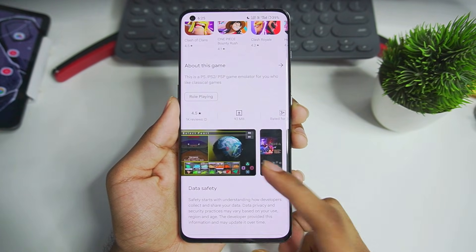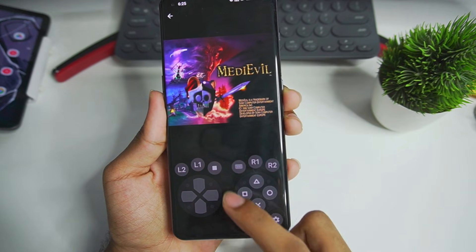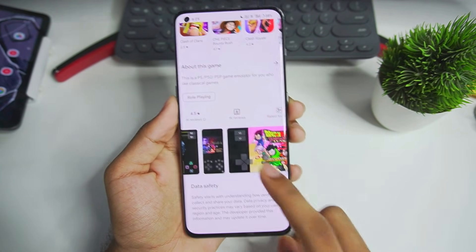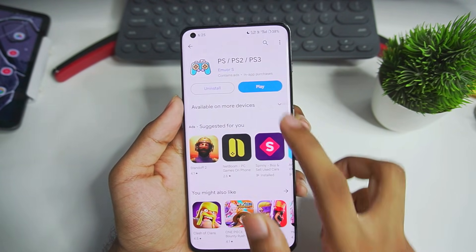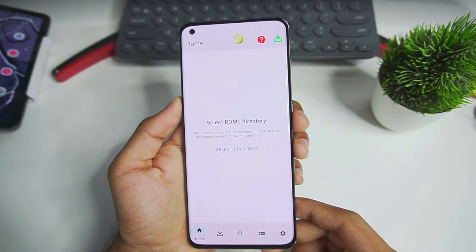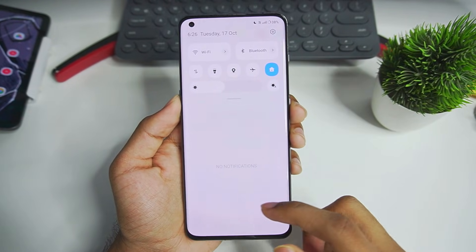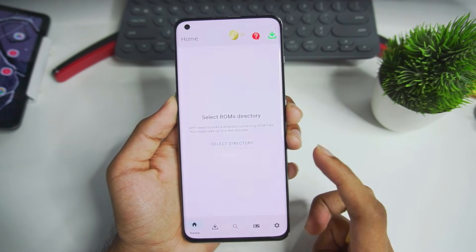So let's just go ahead and try it out. It reminds me of Lemuroid but there are some different controllers for PS1 and PS2 games, so that's pretty cool. Let's open it and see how well it actually works. The app appears to be ad-based, so I recommend you guys turn off your internet connection if you want to try it out.